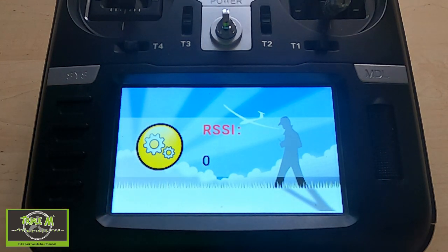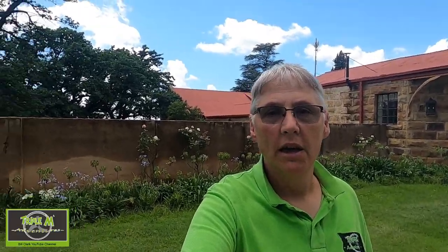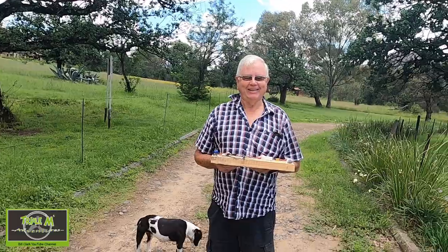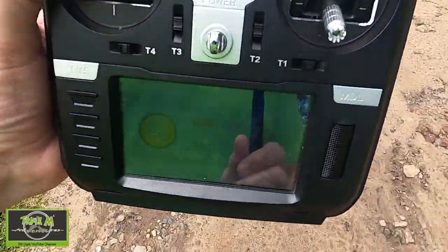I'm out at the field now and I'm going to do the test. I've got my friend Steve to help me — he's holding the receiver for me. At the field, you should not put the airplane on the ground unless of course you're on your own. I'm going to show you now on the radio what's happening as we walk away.